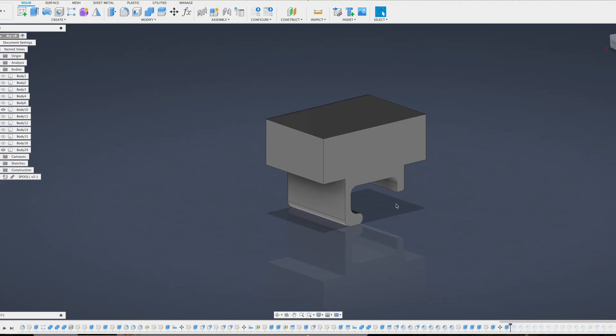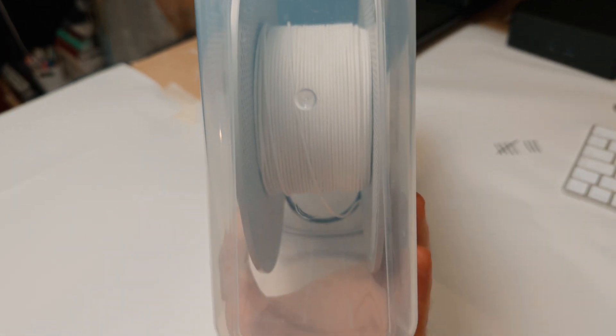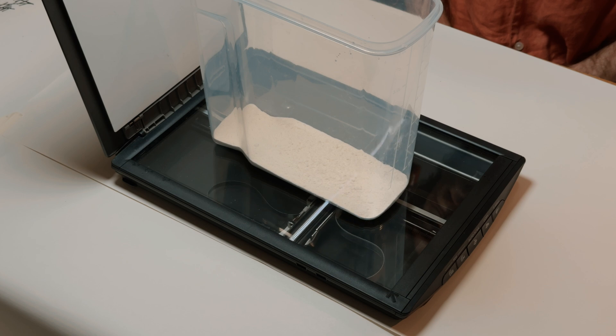That part was easy. The trickier part was recreating the shape of the cereal box — it has some weird curves. I tried dusting it with flour and scanning it. In theory, brilliant. In practice, not so much. The scan was a bit washed out, and there wasn't much contrast between the edges and the background.